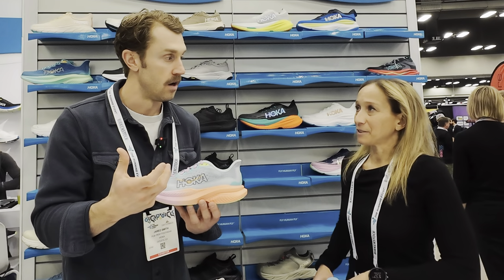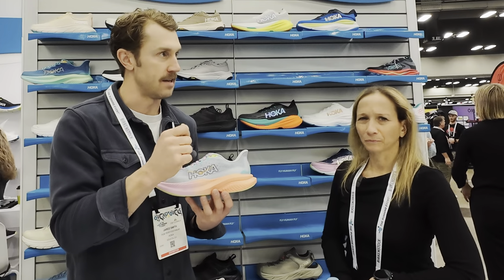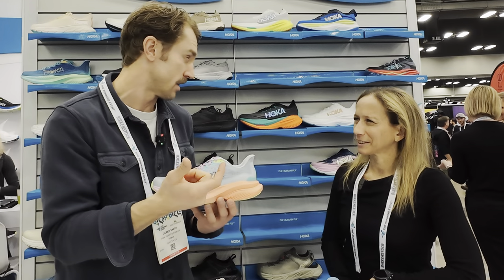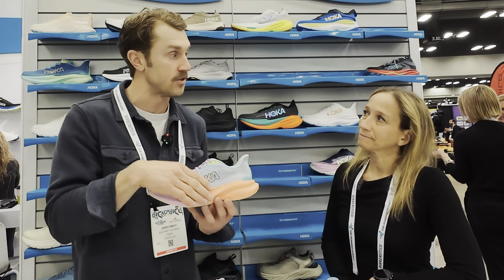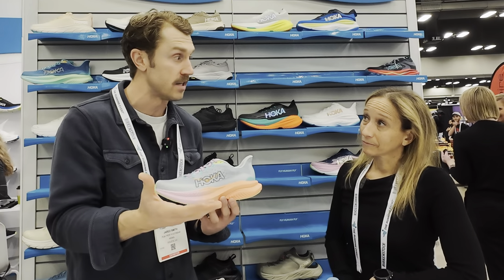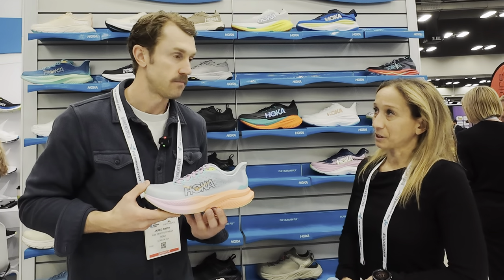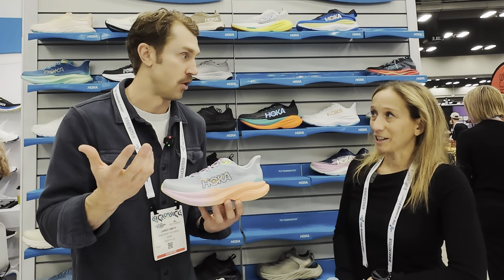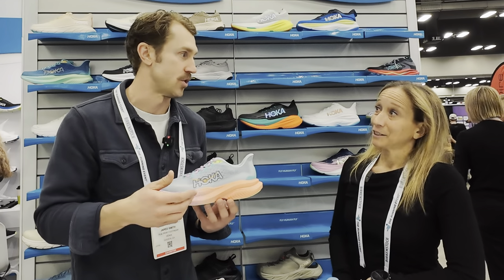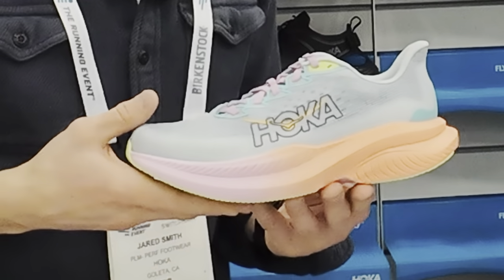It's not like the Mach X, is it? No. It's gonna be a little bit more plush and not as race-ready as you'd pull a Mach X for. So this is great for training, those uptempo days, and then if you want to race in it you can also pull it for that. I mean, I race in my Mach 5s too. This is a great short distance triathlon shoe, tempo day if you're training, road racing.